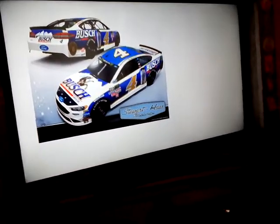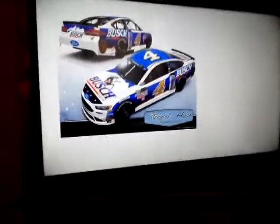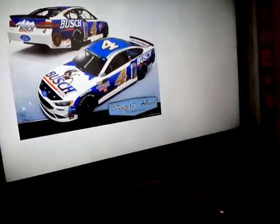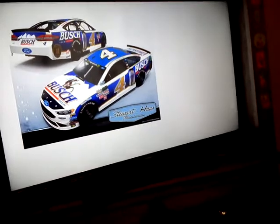It's Busch Beer — it's pretty original. I like that gold they have there. Well, the thing is, it's not that original because they do the same paint scheme every year.